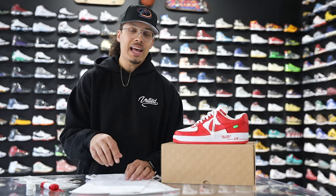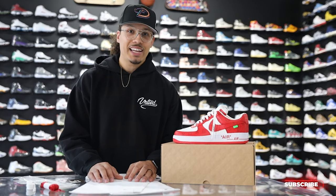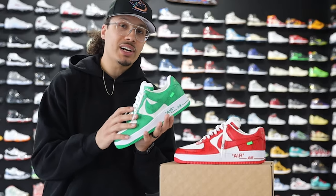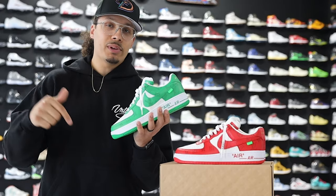I'm not a hundred percent sure on the exact colorways that will be releasing to the public, and I'll try to keep you guys updated as we go and give you as many reviews as possible when we get all these different ones coming in. I would love to see the whole collection put together someday — maybe I can be the first one to bring that to you guys. If you enjoyed this video and want to see a review of the green pair, I'll have it linked for you guys at the end of this video or linked down below in the description.